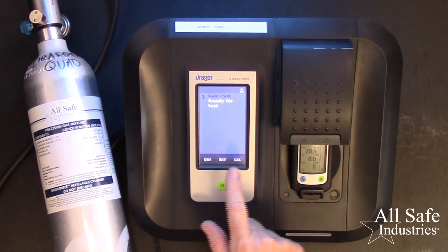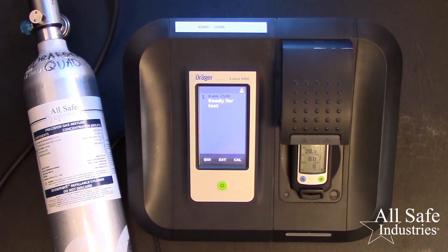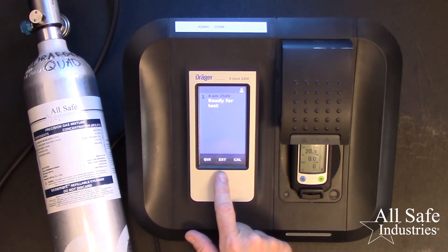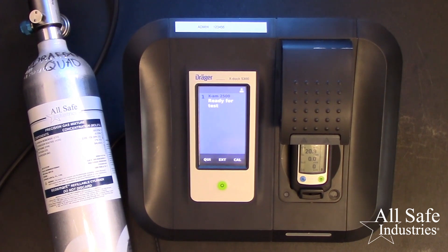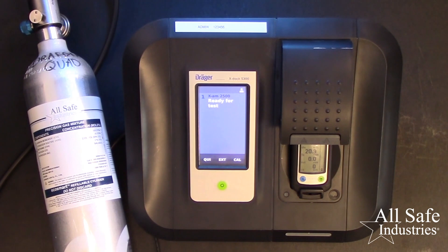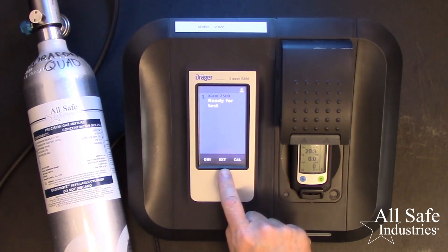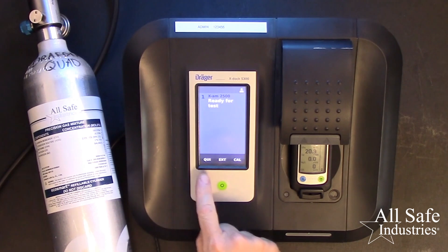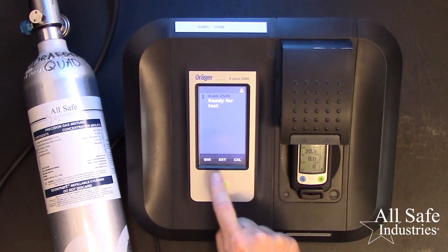Use the touch screen controls to access information about the meters and the tests performed. What's the difference between a quick bump test and the extended bump test? A bump check is the best way to ensure your meter is working properly and reading accurately. The quick version simply confirms that the meter is working properly, the gas path is clear, and the sensors respond. The extended version tests that the sensors respond to the cal gas within a certain range and within a certain time. Simply use the touch screen to select the test that you want to run.